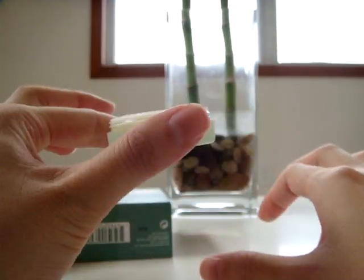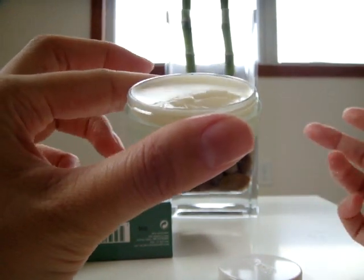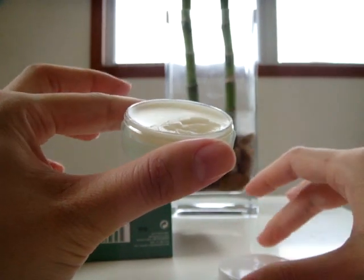And it's not sticky. Right after you put it on, maybe for a second or two it is sticky because you have product on, but still it's not very sticky overall. And you can feel the product soaking into your lips.